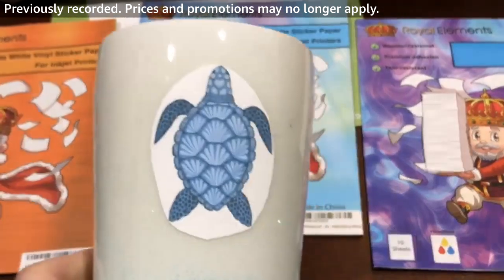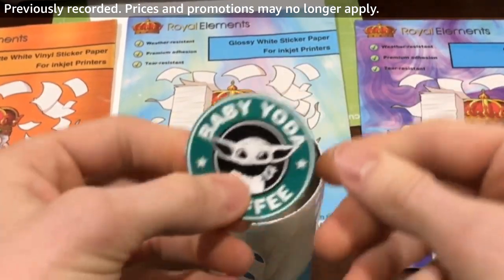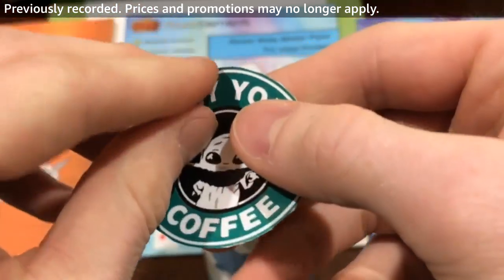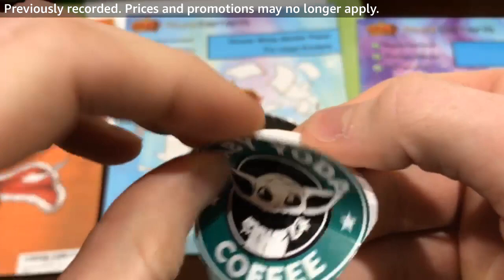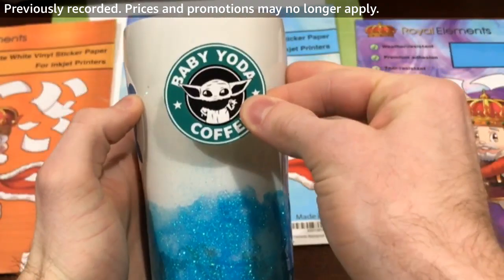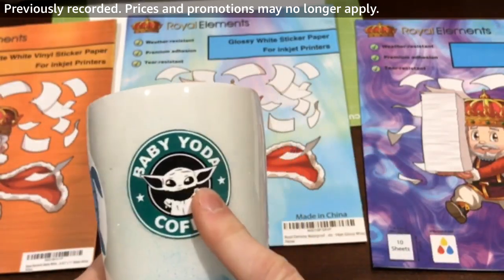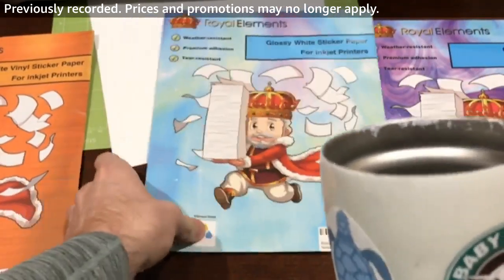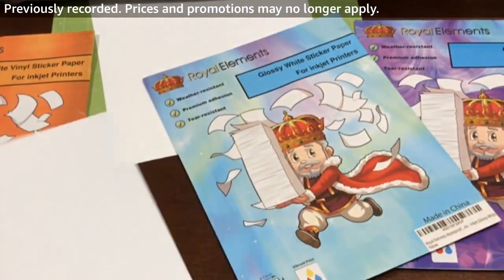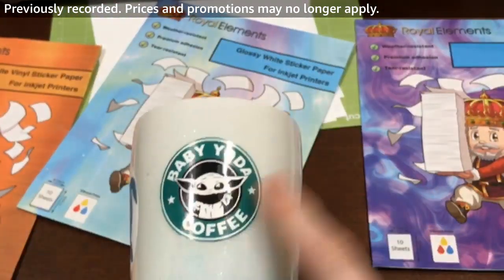That's the matte printable vinyl highlighted on the mug. We also have our glossy — a quick cutout of a little Baby Yoda coffee example. Just like the matte, we peel it off and stick it on. This is completely customizable — you can print pretty much whatever you want on either a pack of 10 or 20 full-size 8½ by 11 inch sheets.